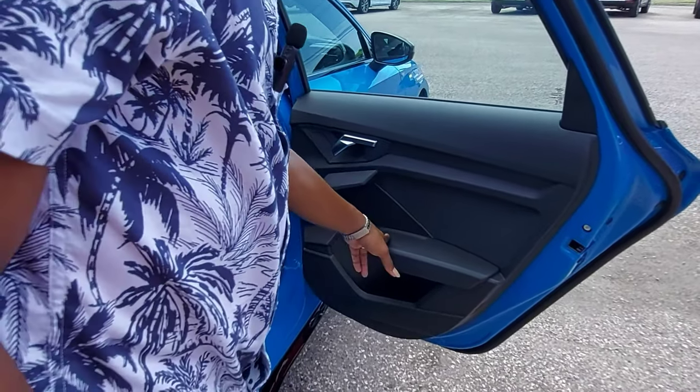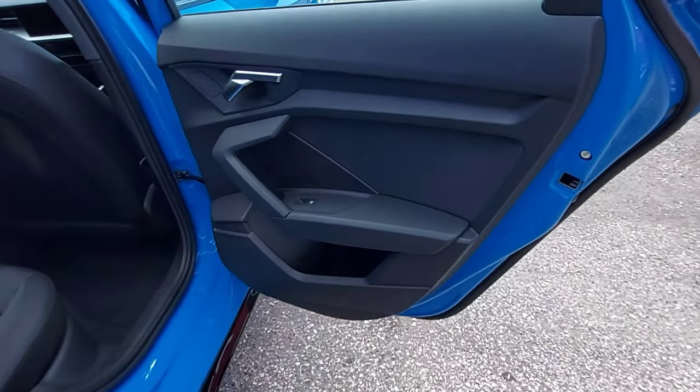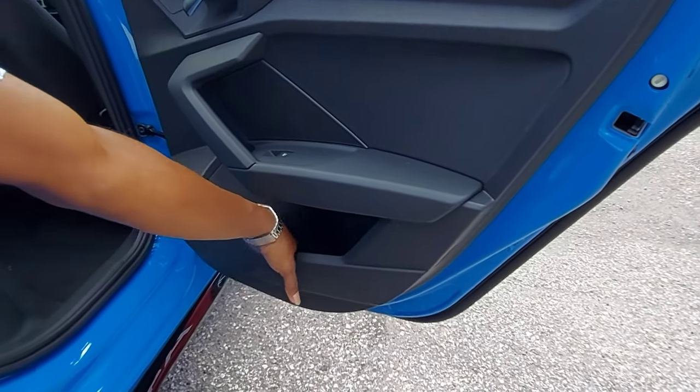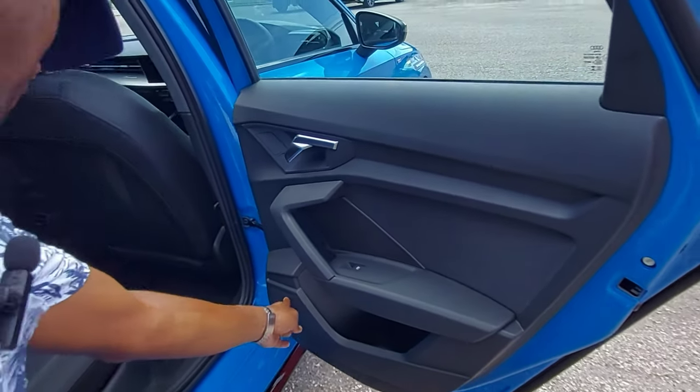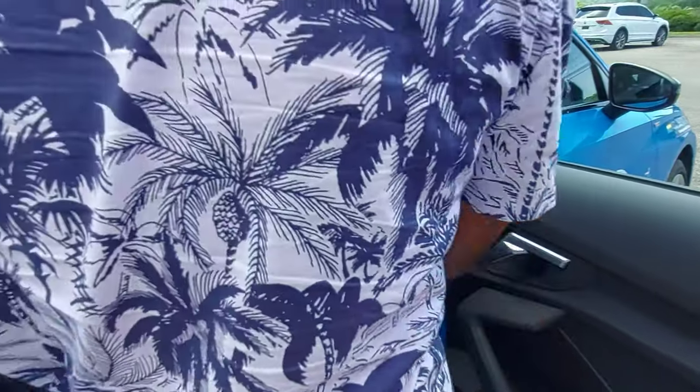We have the window control along with the speaker grille cover, and some storage room in the lower section of the door, plus another speaker grille cover. I'm going to step into the vehicle to show you the space we have.